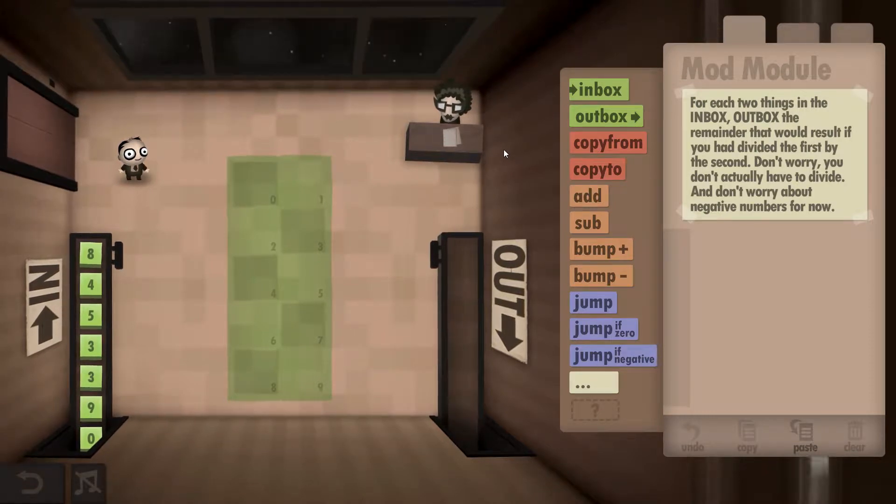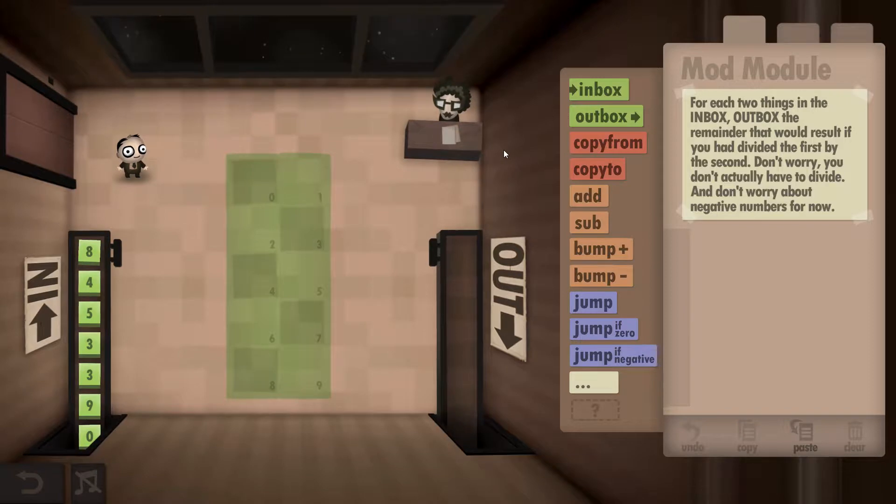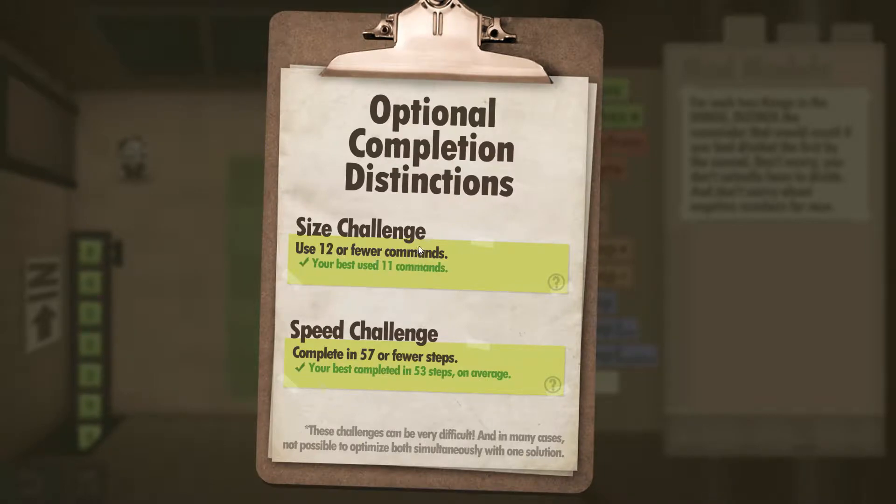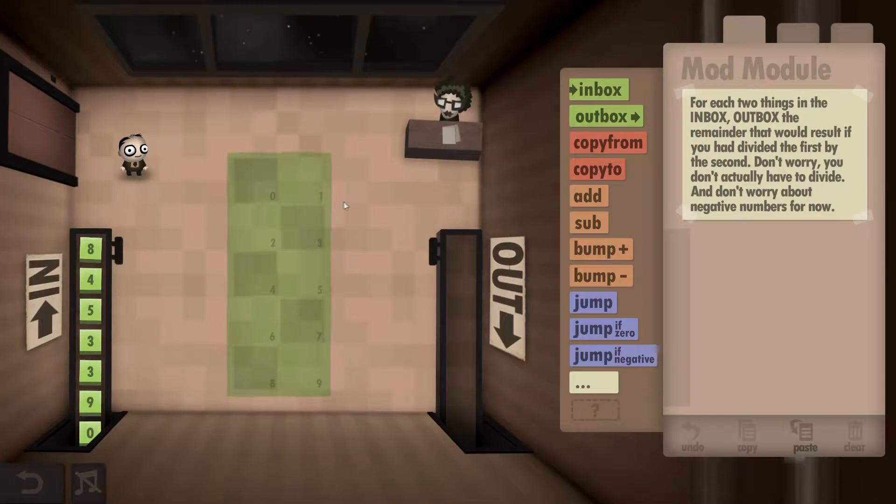Hey guys, super cool Dave here. This is the Human Resource Machine, year 24, and I'll be showing you how to get both the size and speed challenges completed. The challenges are: use 12 or fewer commands and complete in 57 or fewer steps.